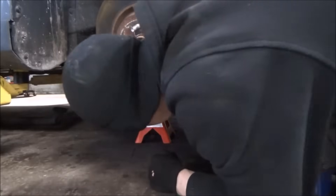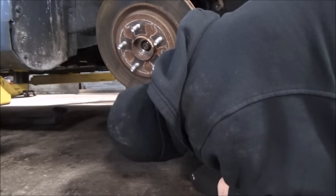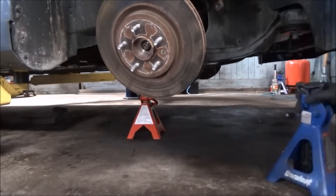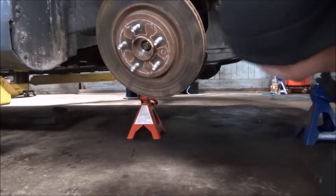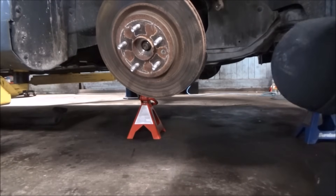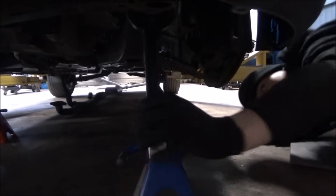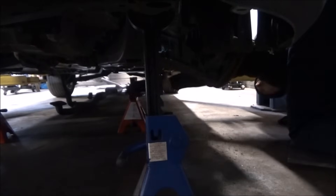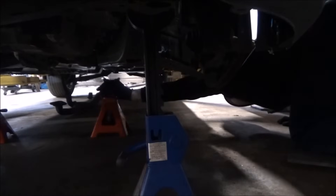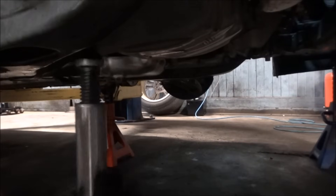We're at the point now where we're pretty much ready to drop this assembly out of here. I'm just positioning these jack stands to support the subframe, and you're also going to need to support the transmission and the engine as well. In my experience you're going to need a total of six support points — four for the subframe, one for the engine, one for the transmission. Once you get all these set, you need to actually lower the subframe onto them until they make good contact.